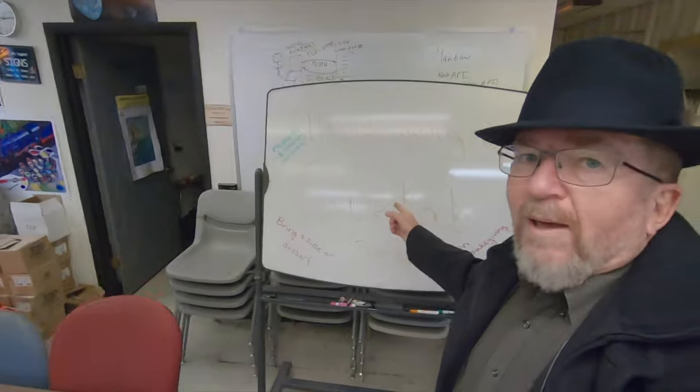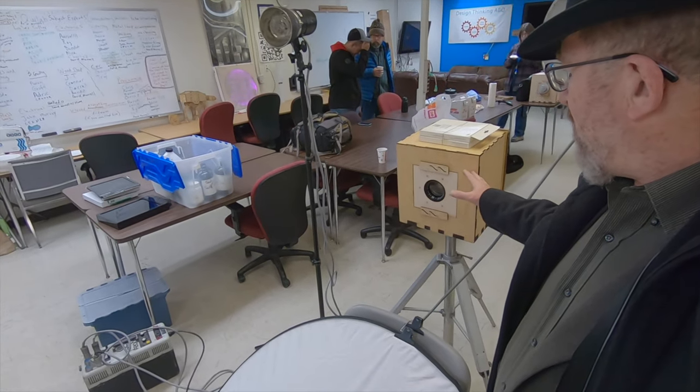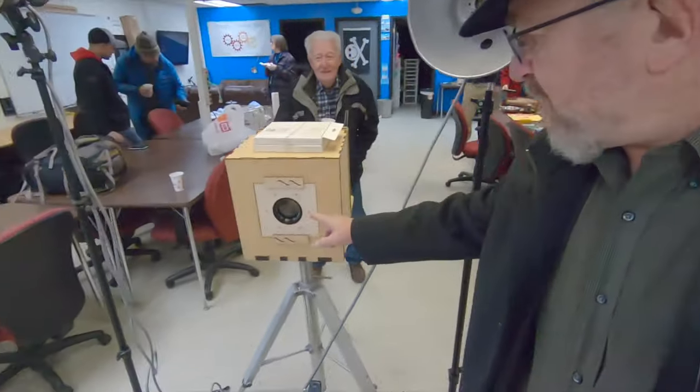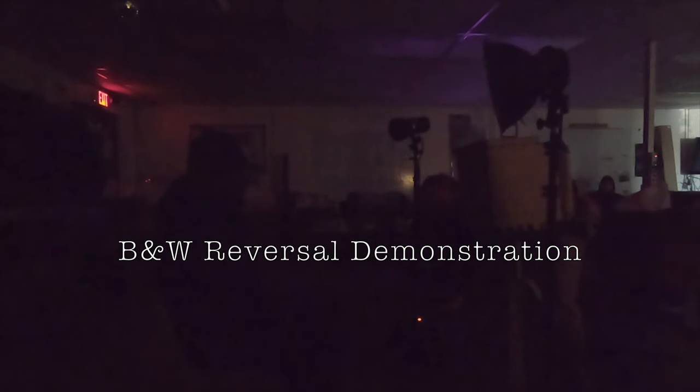Hey everybody, it's Joe Van Cleve, and yes I'm overdressed for being at Q-Lab. This is Albuquerque's makerspace. It's Sunday morning and the New Mexico Film Photographers are having a little meeting at Q-Lab. Ethan and I are going to be doing a demonstration of the box camera — the one we made last week from laser cut parts using a Xerox machine lens. We're going to set up and do a color positive 8x10 portrait demonstration. The strobe setup is 2,000 watt seconds.